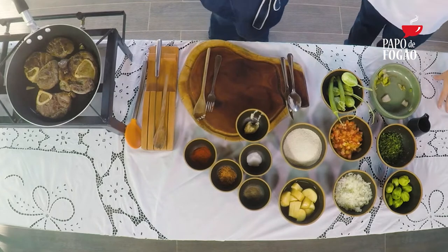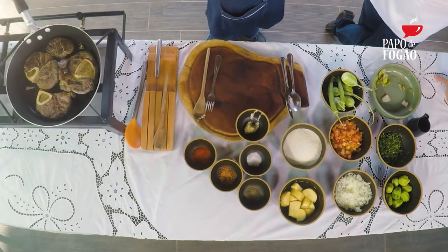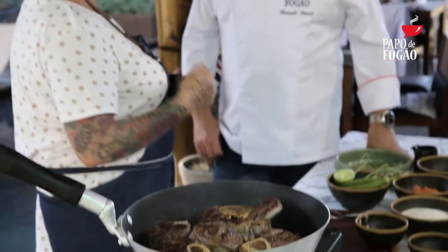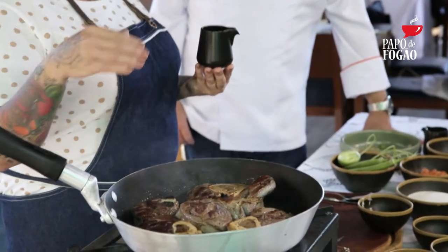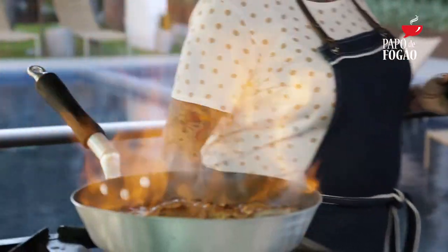Isso aqui, além de dar sabor para a minha comida, resgata um pouco o gostinho da roça, o gostinho dos engenhos — que é a cachaça. A maioria dos meus pratos eu sempre uso a cachaça, porque como eu resgato os sabores do Ceará, a cachaça é muito nossa. E aqui tem muita cachaça boa. Na grande maioria dos meus pratos, ou entra a cachaça, ou entra o fogo no maçarico. Uma dica para vocês: sempre que for flambar em casa, use um copinho para não colocar a garrafa e ter o risco de um acidente. A gente sabe quando a cachaça é boa quando a chama demora a sair.